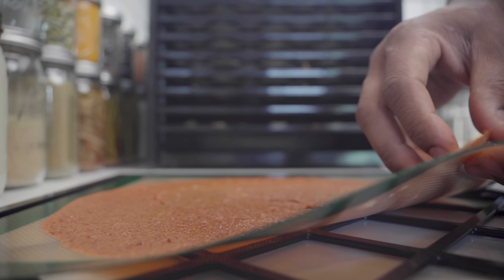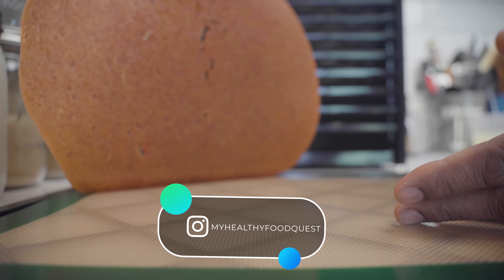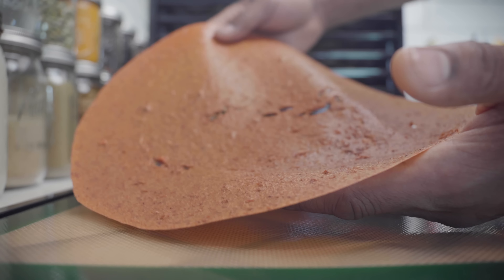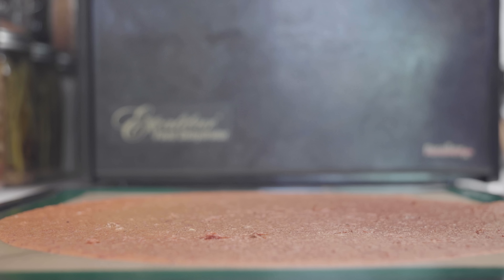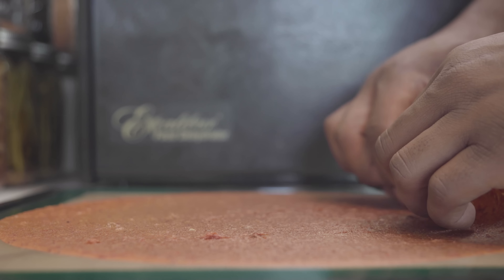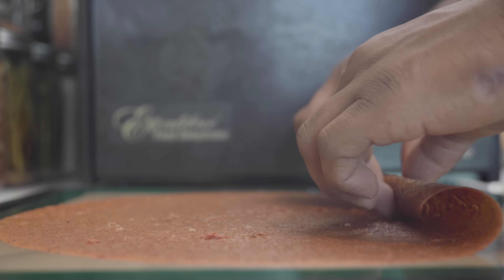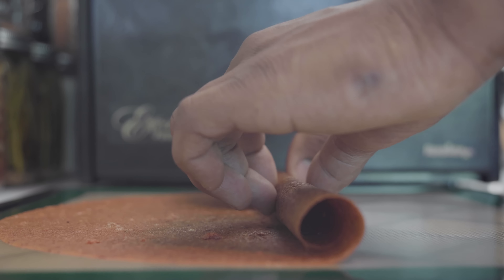Give your fruit leather a chance to cool down and then peel it off the mat or wax paper. I can handle the fruit leather very well because it's nice and firm. The next step is to roll it into a cylinder and then cut it in half. If you have any string, you can tie your fruit leather if you want — this is a perfect treat for the kids.